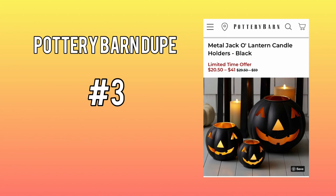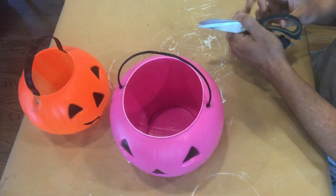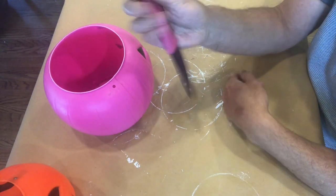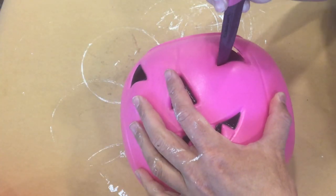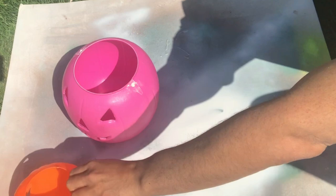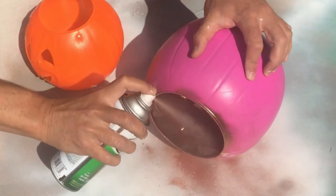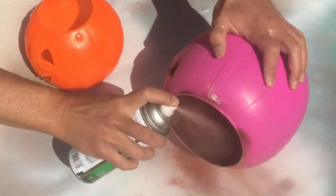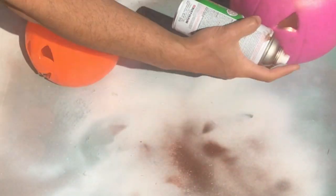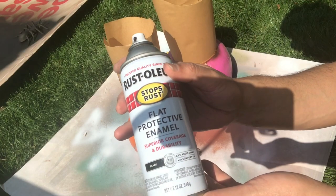Our third Pottery Barn dupe project today are these really cool and modern-looking jack-o-lanterns. On the Pottery Barn website they're made out of metal, but I found these plastic jack-o-lanterns at our local thrift store. We're going to use a kitchen knife again to cut out certain sections — really the eyes, nose, and mouth. Once those pieces are cut out, I'm going to use my copper metallic spray paint to spray the insides of our jack-o-lanterns. The copper metallic spray paint will really help that candlelight to bounce and reflect off that shiny surface.